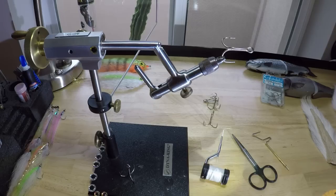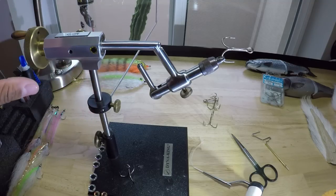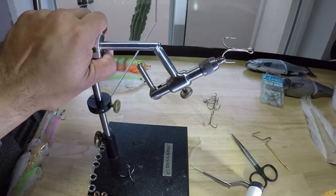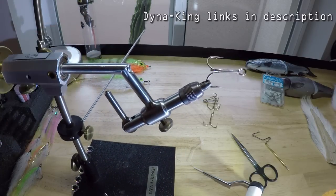Here we are at the fly tying table on the vise. This is the Ron Abbey Signature Series, but I think it might not even be available anymore. What I find comparable right now is the Dynaking Barracuda Deluxe or the Dynaking Trekker Rotary Vise.